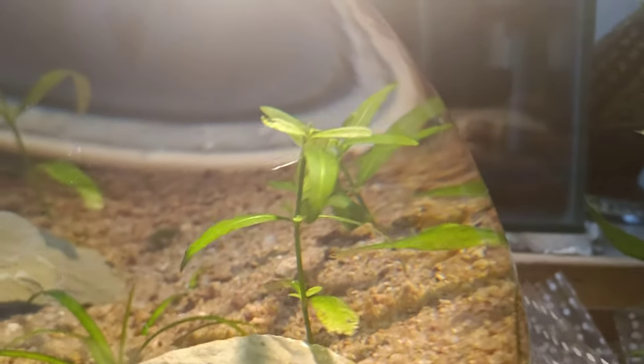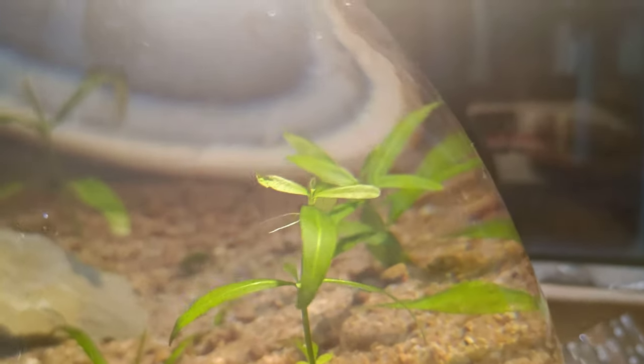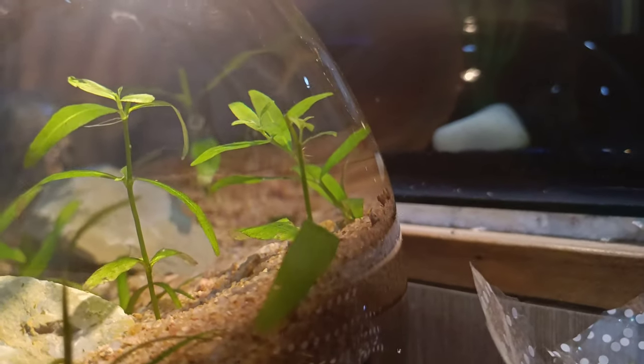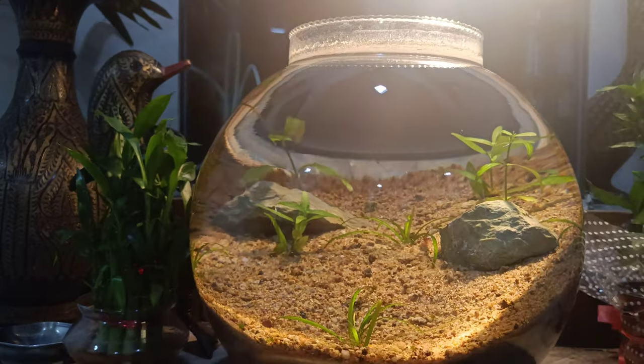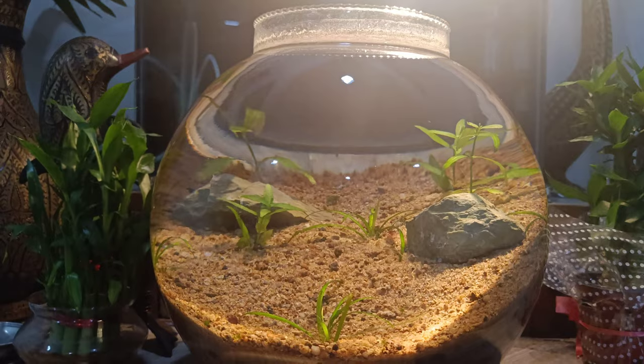You can see that new growth has come in, and this one has come in with new growth as well. So this means that our tank is very good and the plant is growing very well and very quickly.